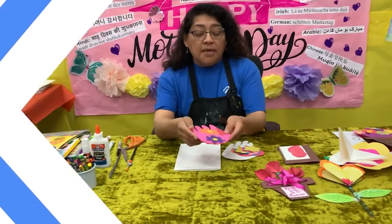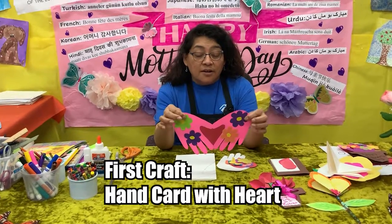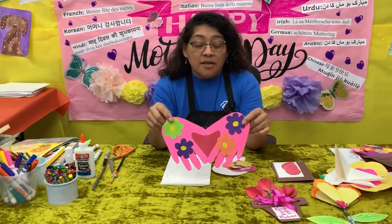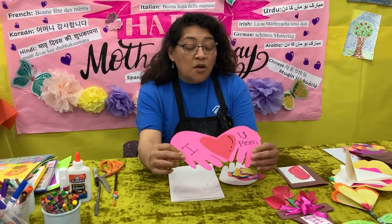We're going to make a heart just with the use of your little hands. It's like a heart made only from your hands, and when you look on the back it says: I love you mom.